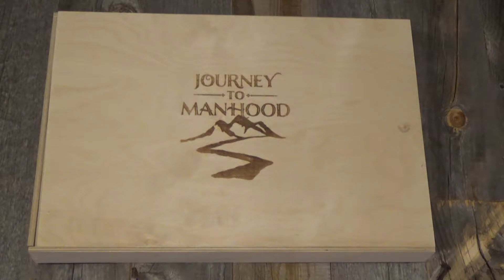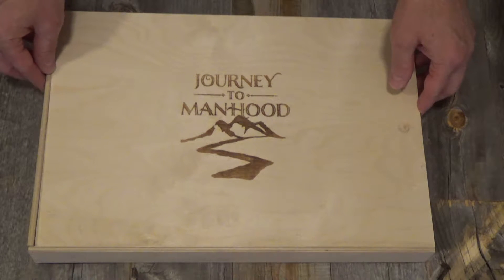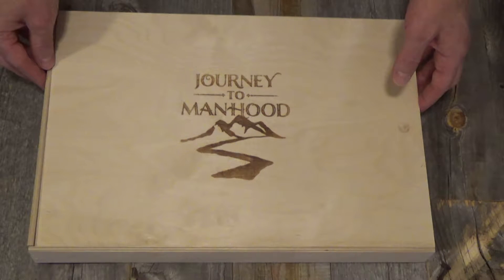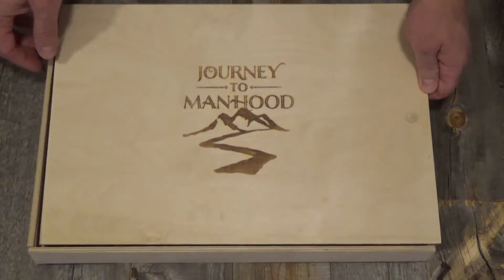Hello and welcome to this unboxing video of our brand new Journey to Manhood Father and Son Adventure. Contained within this simple box is more than 15 years experience of running these adventures all around the world, including at Christ in the Tetons out in Jackson Hole, Wyoming. So let's get right to it.